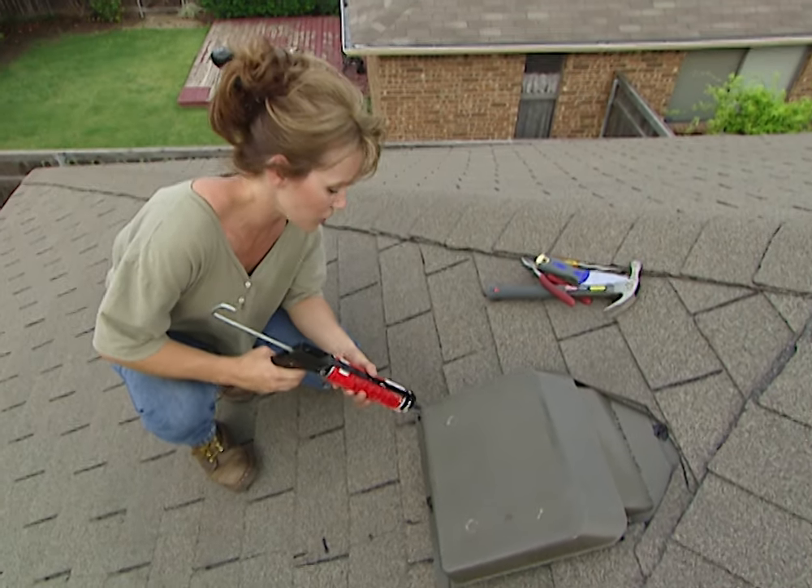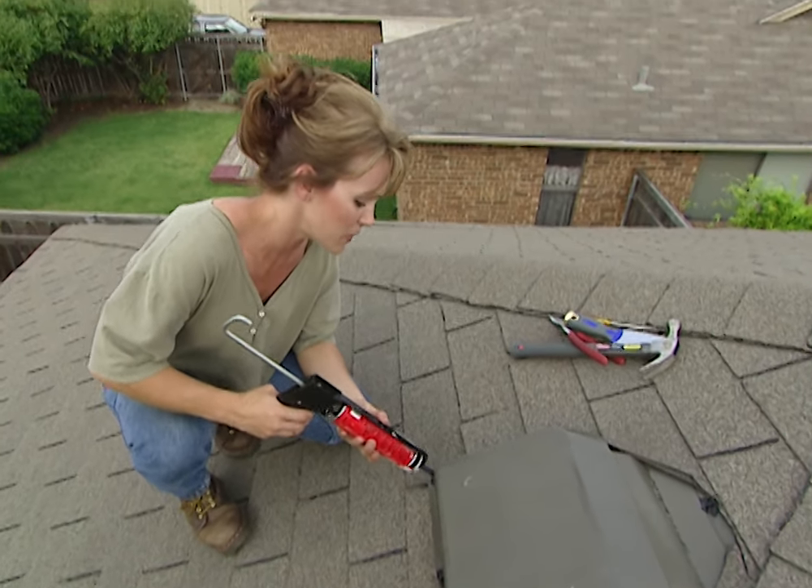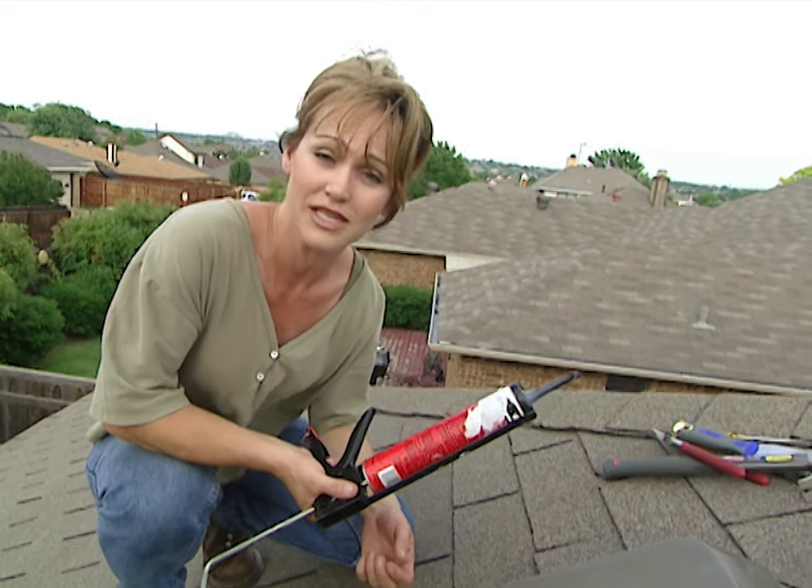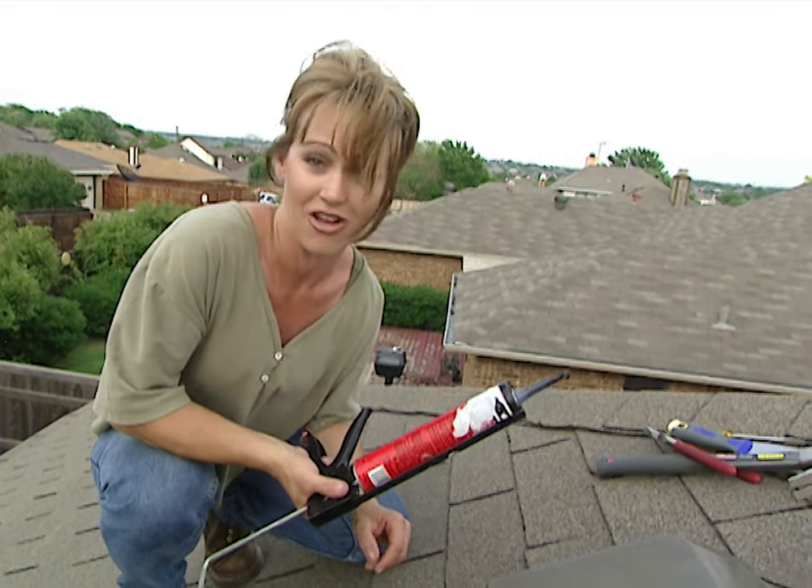I've done three repairs on the roof today, and all told, we spent just $20. But what's important is the next time it rains, the water will stay on the outside and not leak on the inside.